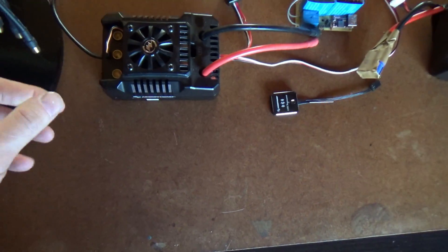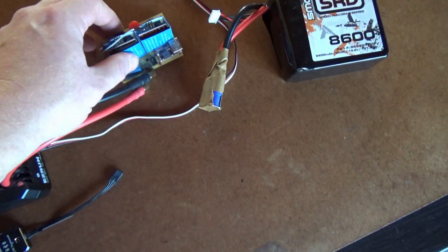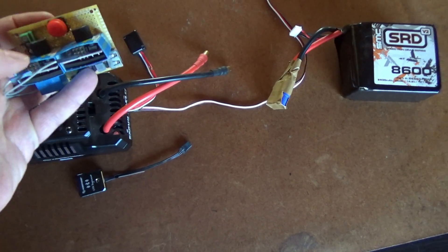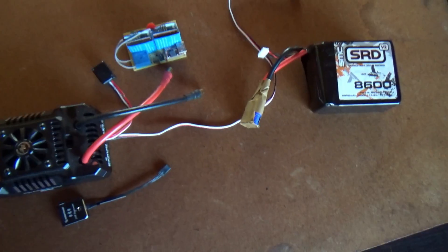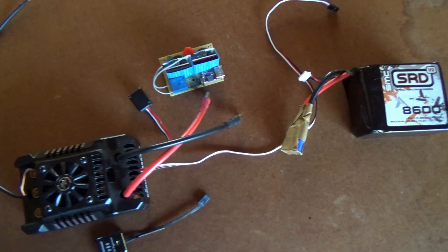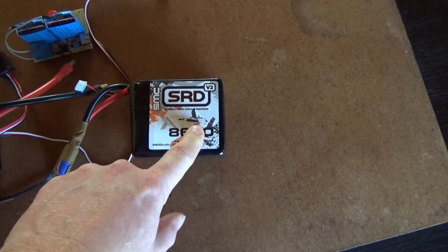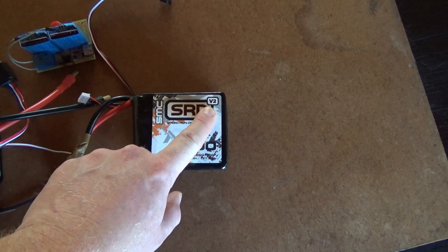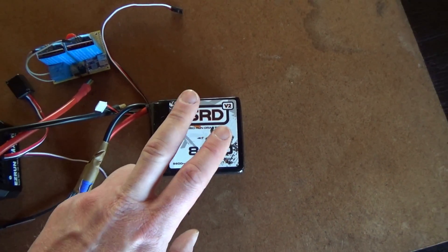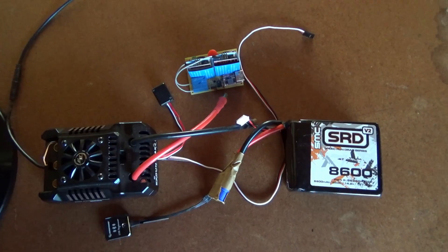This is a Hobbywing Max 4 ESC to control the Castle motor — this runs about $450. This is the data logging module, but it's not necessary. The easiest way to control it is with a couple of servo testers; when you push this button, it switches from one to the other and goes from zero to full on. There's other ways to make controllers — I'm working on a differential map sensor-based unit, which should be pretty cool. Then you're going to need battery packs. These are SMC's SRD Speed Run Drag Series batteries — extremely good, up to V3. In V3 you can get a 6S pack, and you'd only need two of them since this is a 12S ESC. These packs will cost you about $150 or so apiece.